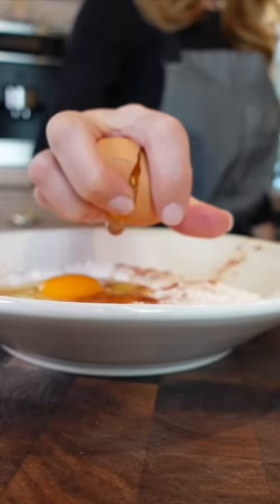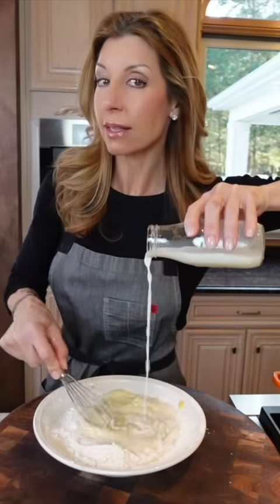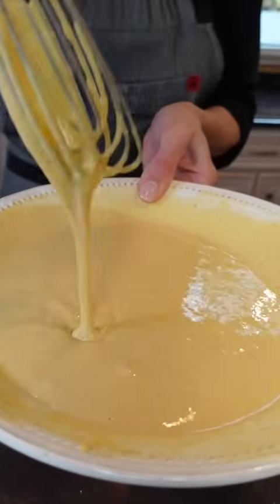Sweet crispy fried shrimp. All-purpose flour, garlic powder, and cayenne. Two eggs. Add the milk while whisking, creating a batter — that's the texture you want.